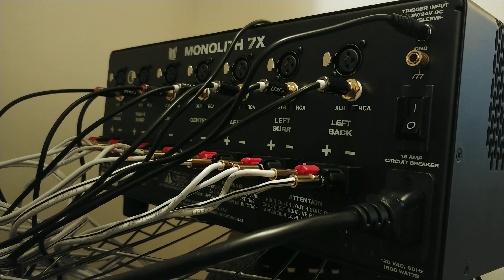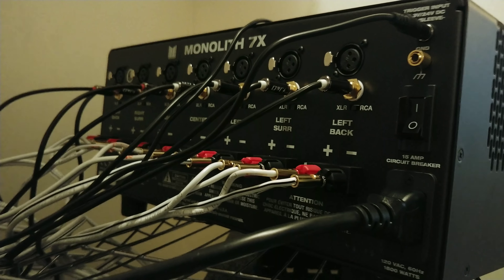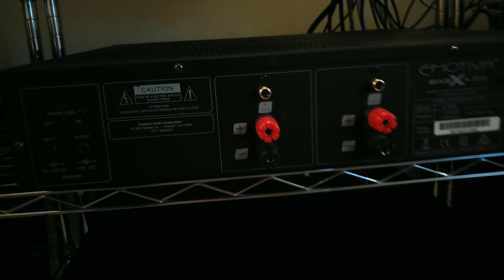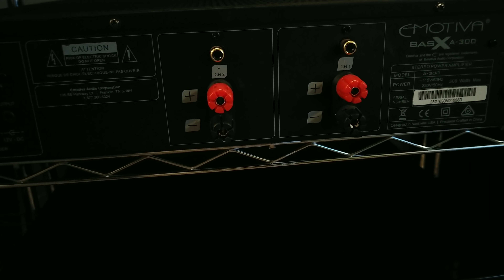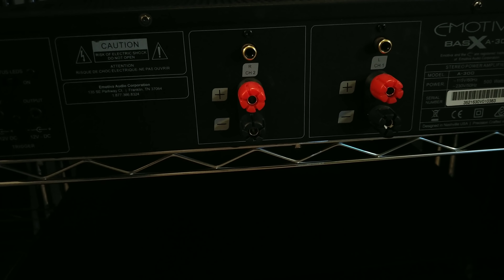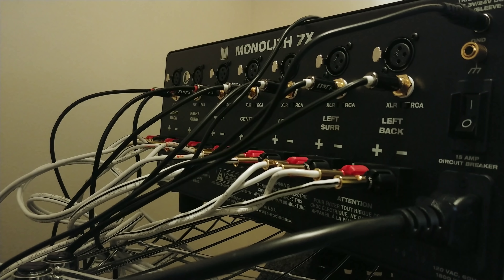I'll show you the Emotiva BasX A300 — this one has two channels. They're not labeled, so you can use it as your front left and right, two Atmos speakers, two bookshelf speakers, whatever you want. You can use the Monolith however you want as well, but it has channels labeled just for easier configuration.